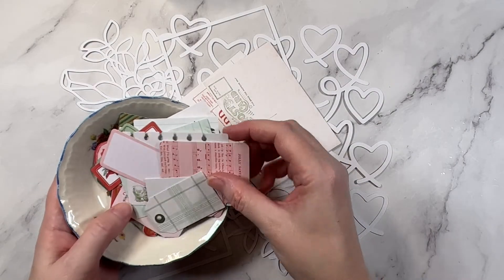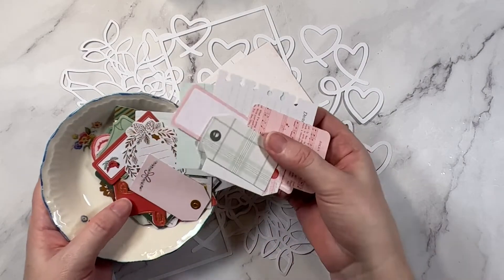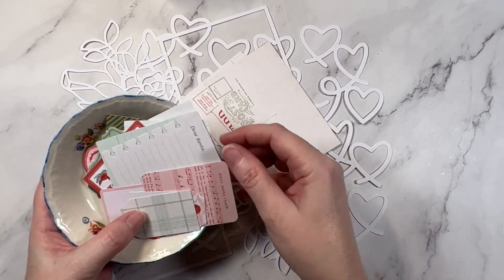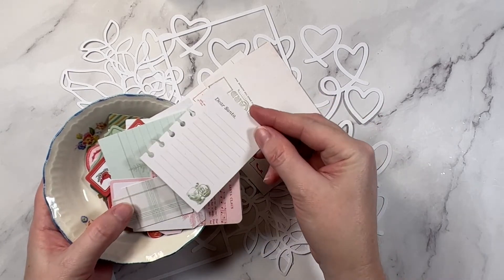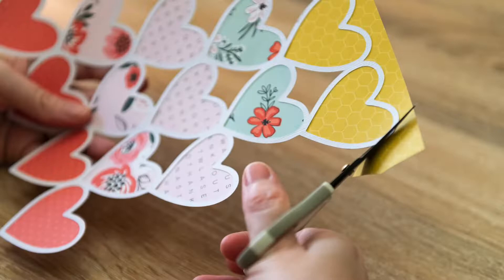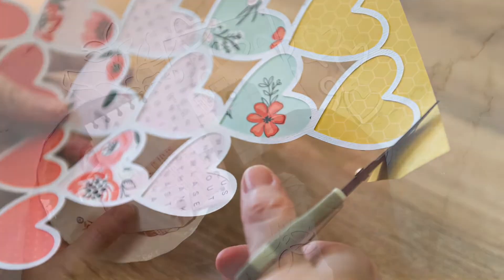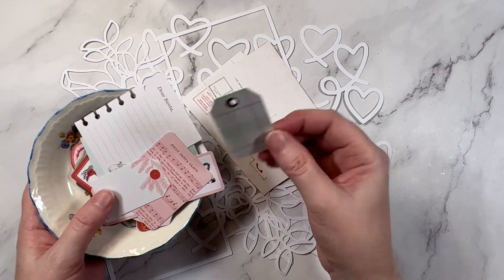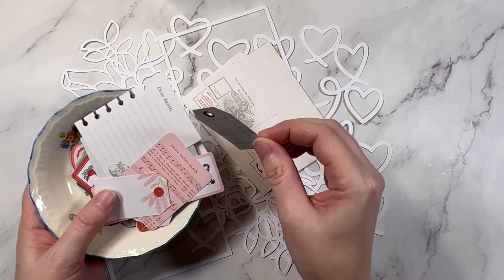Tip number nine is to make your own embellishments. While packs like these are super cute and fun to work with, a lot of these elements could be handmade. These little journaling cards, tags for example — you could buy a tag die or tag cut file and reuse it over and over and never have to buy tags pre-cut and pre-made ever again.